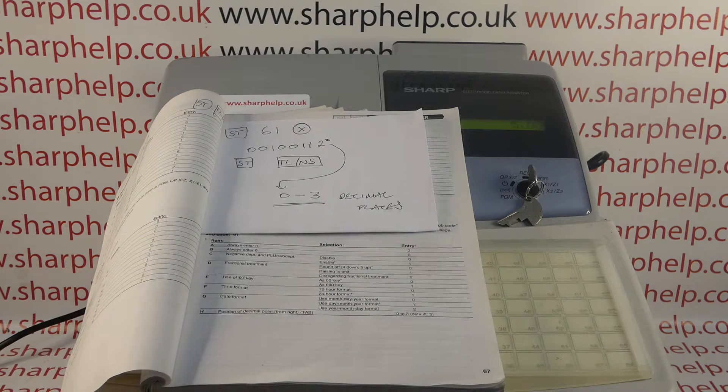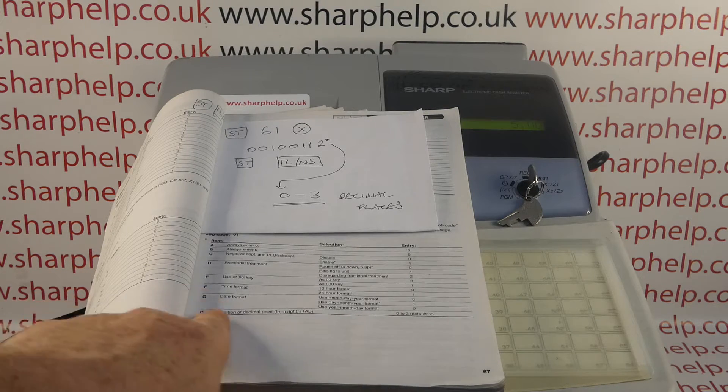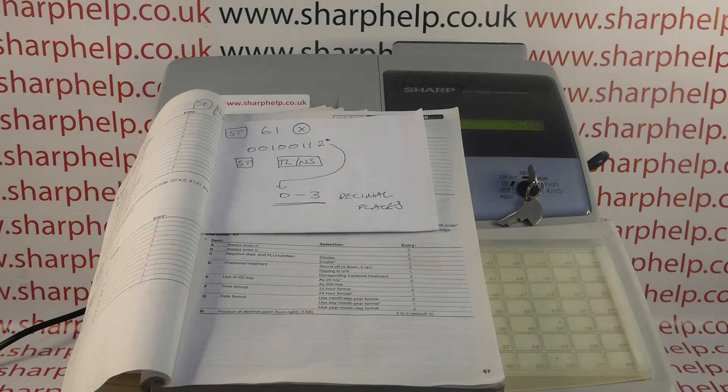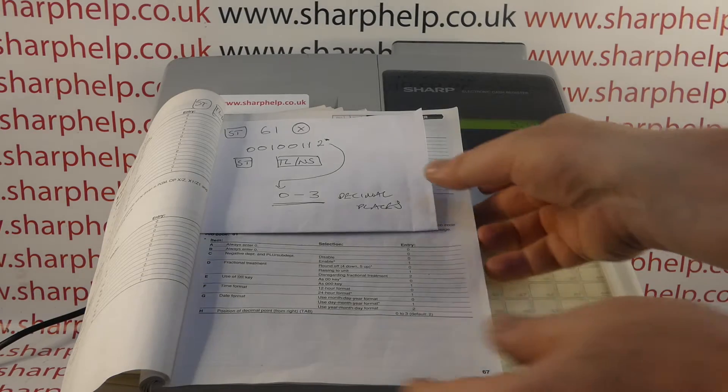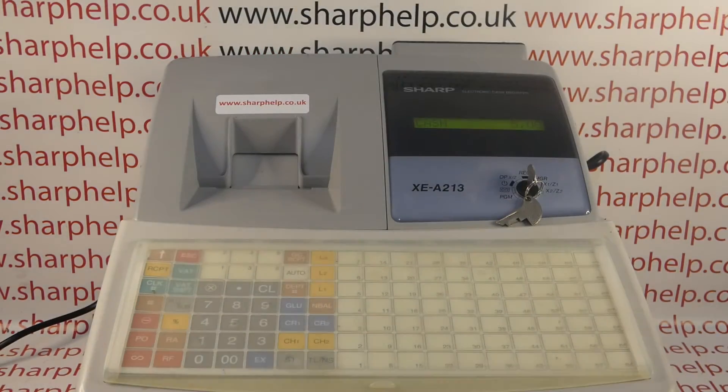Obviously you've got to double-check that's suitable for your register — don't follow what I do blindly. What I'm interested in is H, which is the position of the decimal point from the right. You can have 0 all the way up to 3, and 2 is the default. I'll program a couple of different ones just to show you the theory of how it works and then we can look at how it prints on the register.